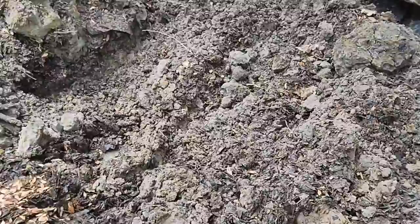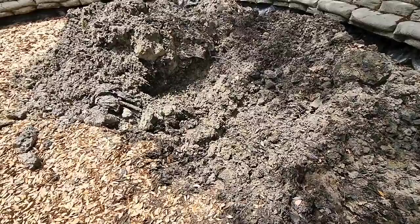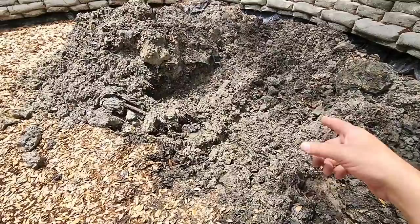That pin right there is one of the pins that holds the bucket on — well, it doesn't actually hold the bucket on, it holds the clip that holds the bucket on. It's kind of a safety retaining pin. I just noticed it sitting in the hole here, which means that in the process of digging, it somehow unclipped. So I'm going to have to figure out a best practice, because I'm sure people who use these tractors commercially all day aren't losing their pins.